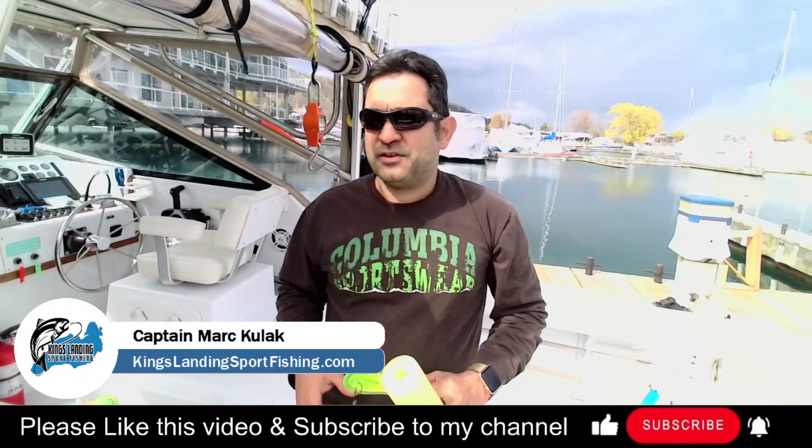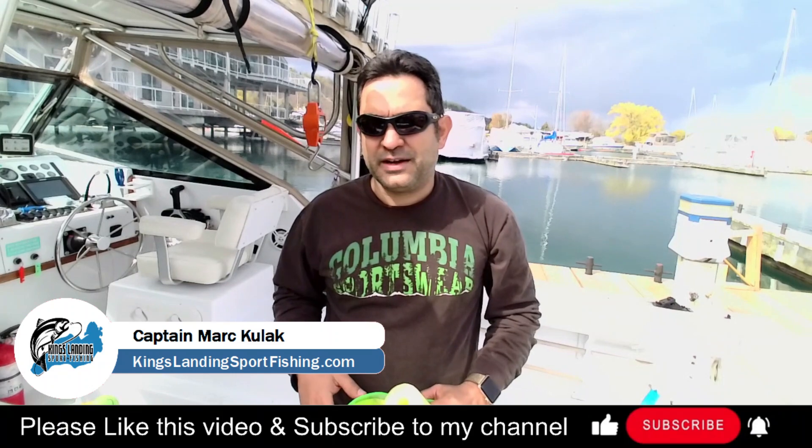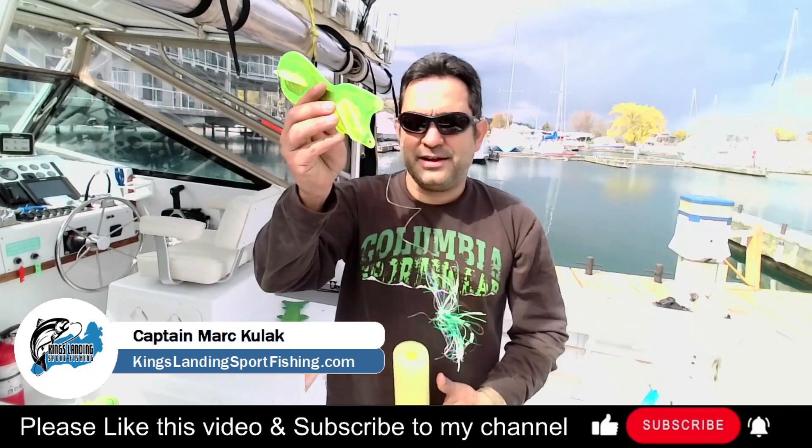Hey everyone, it's Mark from Kings Lane Sport Fishing. I'm down at the boat today doing some maintenance and recording a few videos, and one question I often get asked is how do I store my rigs?